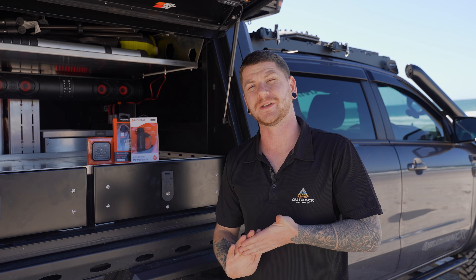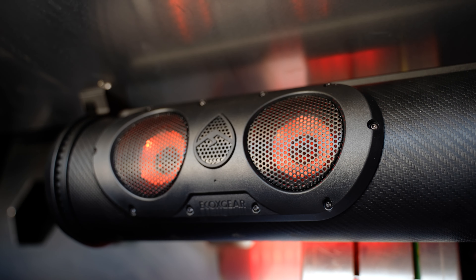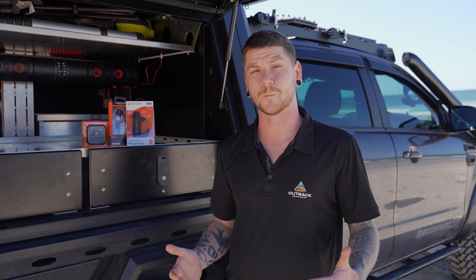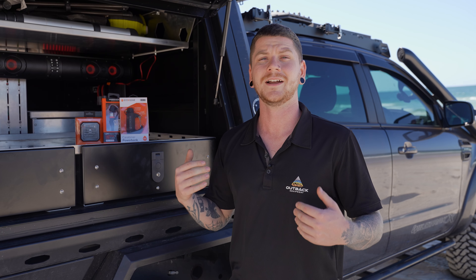Along with the fact that these speakers are completely waterproof, they also come with LED lighting all around. On the front side and the ends, the speakers are actually illuminated with coloured LED lights, and on the back side you've also got a light bar. They're completely water and weatherproof, so if you're mounting on the external of a vehicle you can actually use the light bar to help see at night.